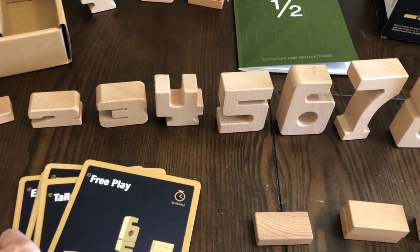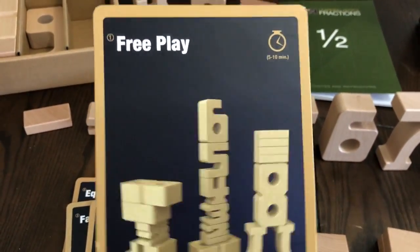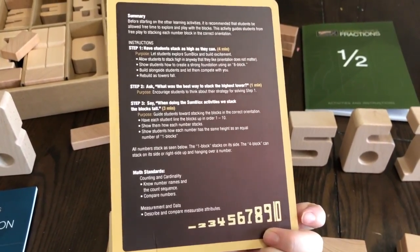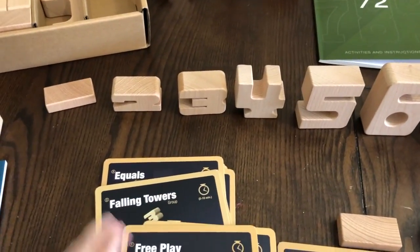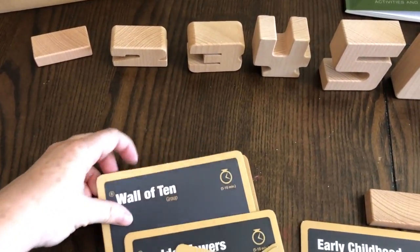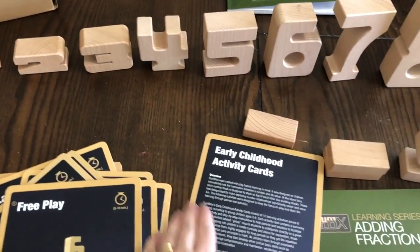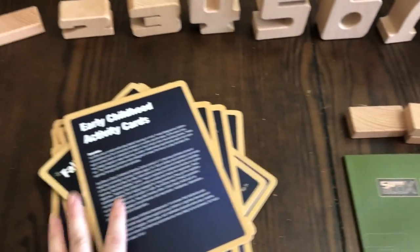The early childhood activity cards cover all those things with different lessons you can do. Each card tells you right at the top how many minutes that will take, and then on the back there are summary instructions with the steps and the standards that it covers. There are 12 activity cards total to cover the kindergarten and first grade math.